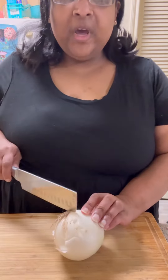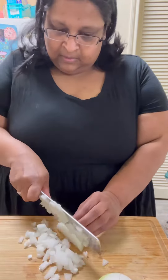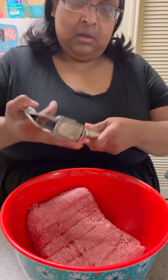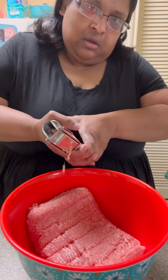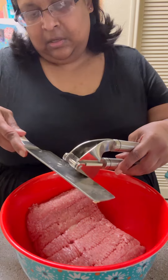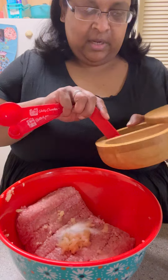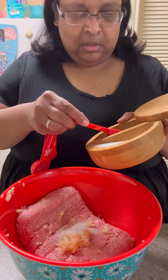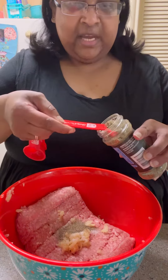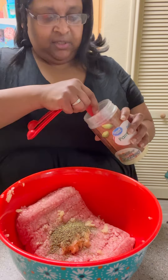Gonna chop up one onion. We're gonna add one teaspoon salt, a half a teaspoon of pepper, one teaspoon of Italian seasoning, and two tablespoons of Parmesan cheese.